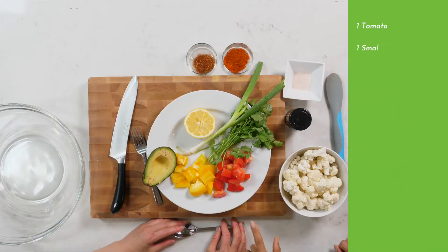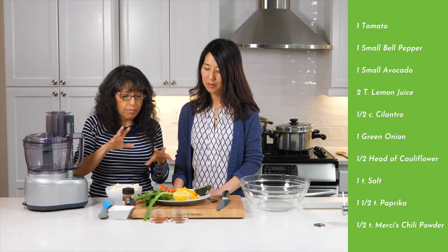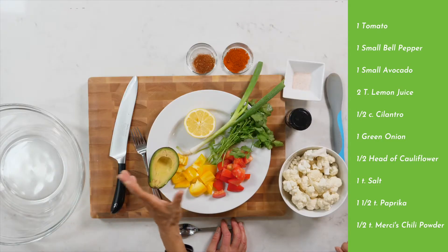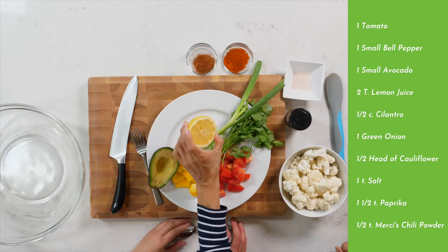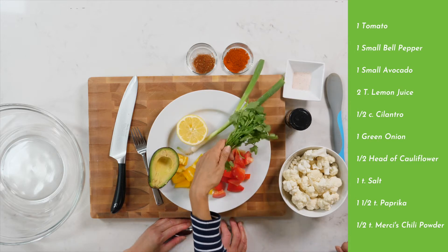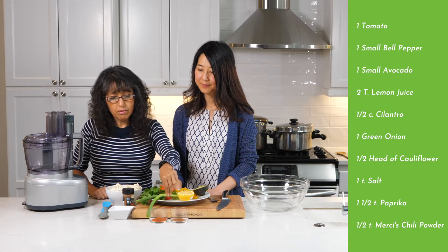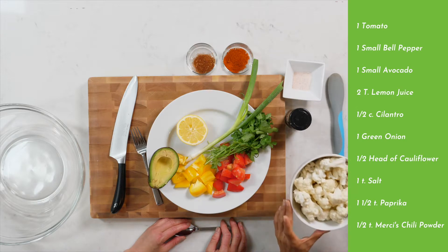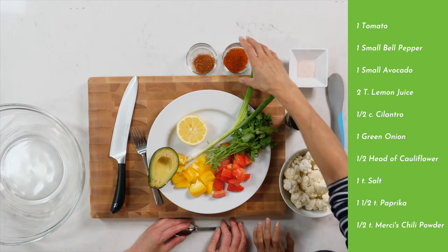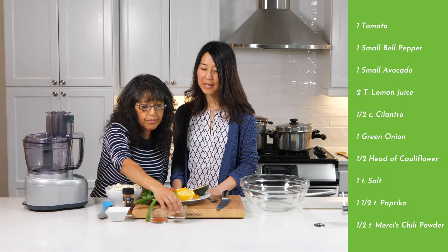We have one tomato and one small bell pepper — the yellow one, but you can use any color for variety. One small avocado or half a big one. We're going to do two tablespoons of lemon, half a cup or handful of cilantro, and just one strip of green onion. We're going to do half a head of cauliflower.